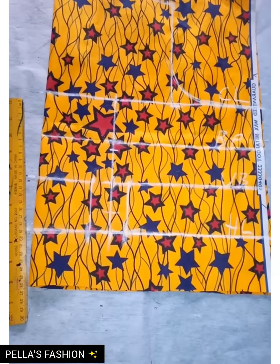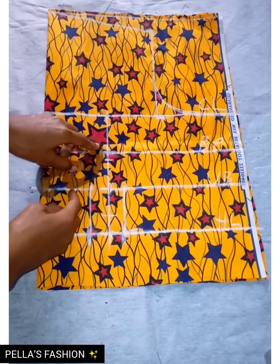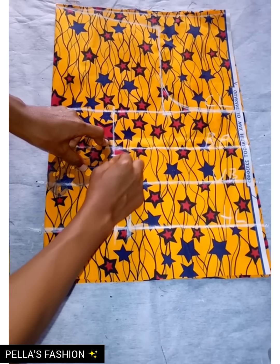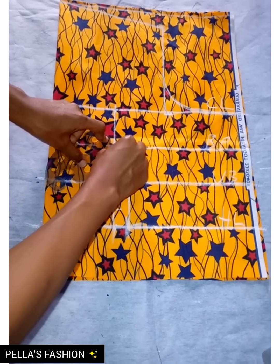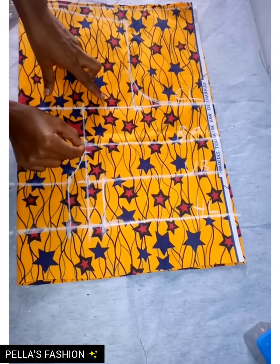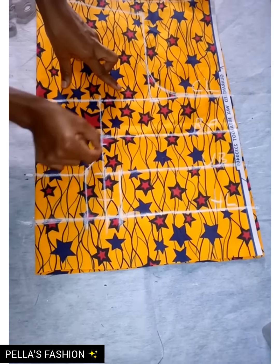Then I take from the underbust down to the 0.5 I came down with. I'm going to use my curve ruler to connect the points together, and I'll do the same for both sides.